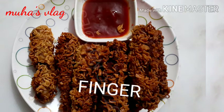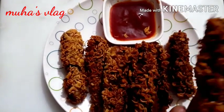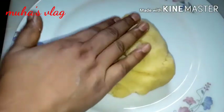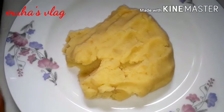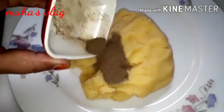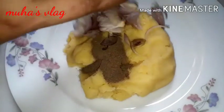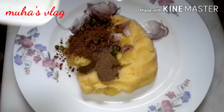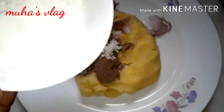Bismillah. Today we are adding spices — one tablespoon of masala, and gradually adding onion, some raw spices. Here, about one teaspoon of masala is added, and around seven pinches of salt — approximately one tablespoon measure.